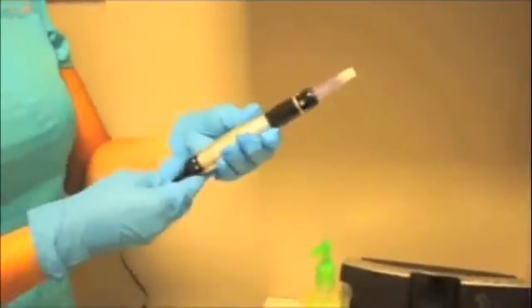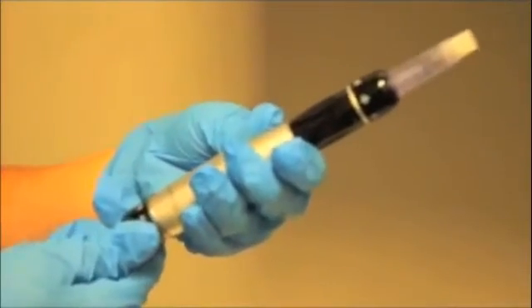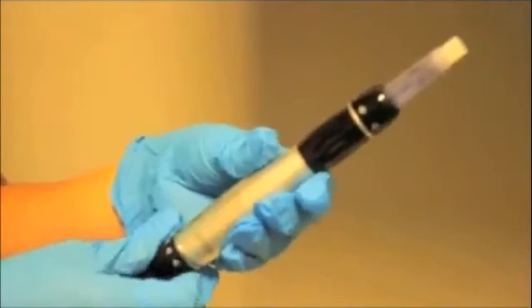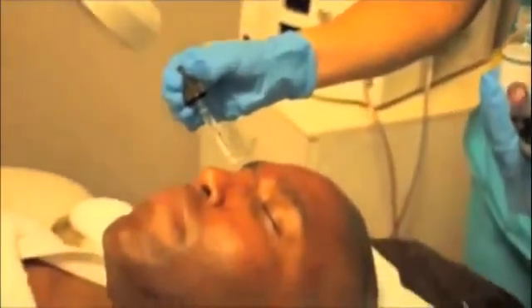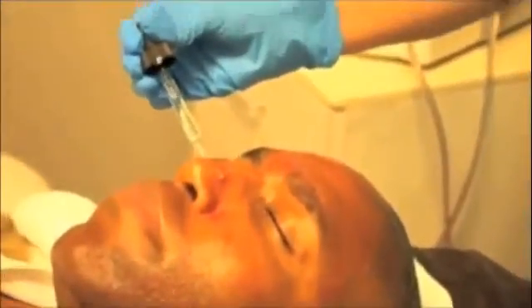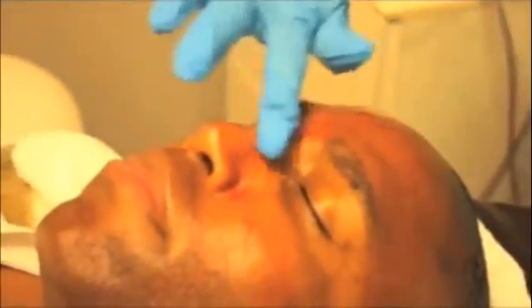The Dermapen tip, which is sterile, is inserted into the end of the Dermapen, and the speed and depth of penetration are adjusted. The Dermapen varies from 20 to 90 Hz, and there are 11 needles on the end of the tip. It is capable of doing extensive damage to the dermis while sparing the epidermis.